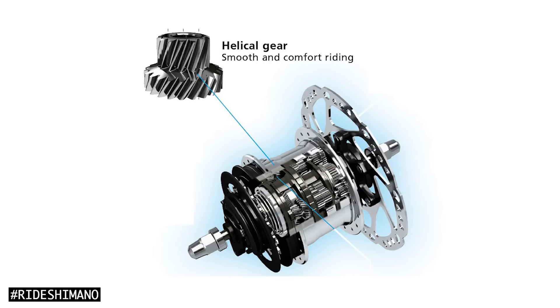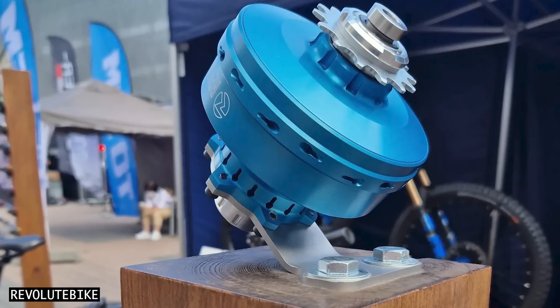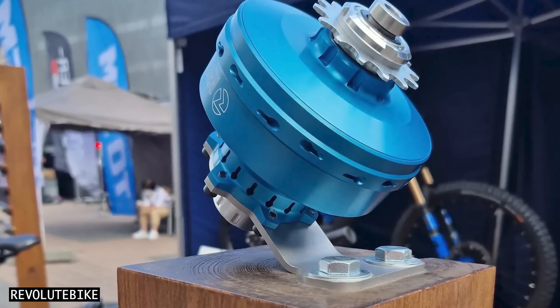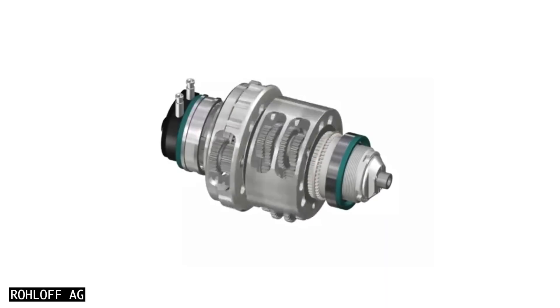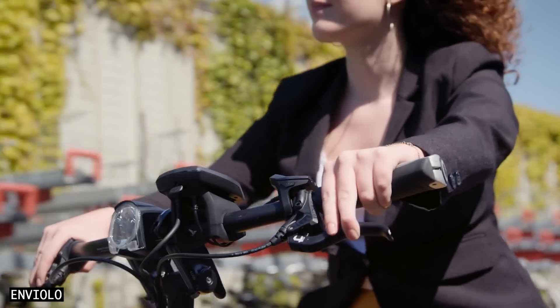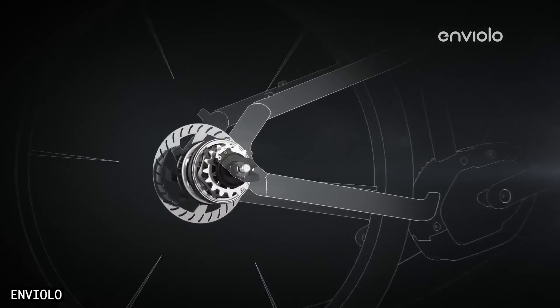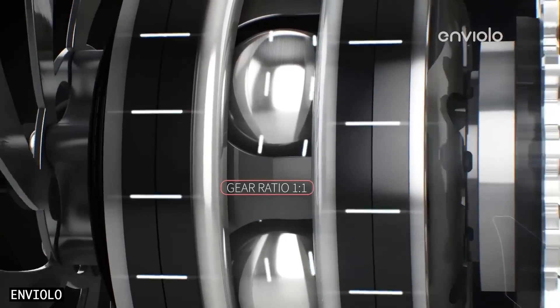In comparison, spur gear teeth contact straight away and hold together for a longer period of time. So why don't all gear hubs use smooth and silent helical gears? It's mostly because they are a bit less efficient — as the gears mesh, they also push apart from each other, which generates an increase in friction. The difference in efficiency isn't huge, but internal gear hubs are already less efficient than derailleurs, so every little bit counts. With batteries and motors, we can easily mask the slight efficiency loss, which is why noticeably less efficient CVT hubs like the Enviolo are popular on e-bikes but a bit of a drag on regular bikes.